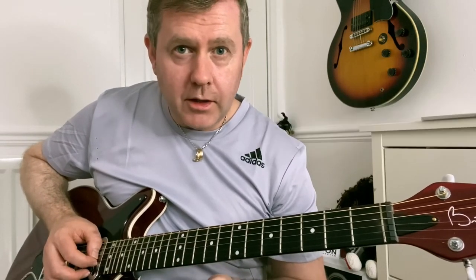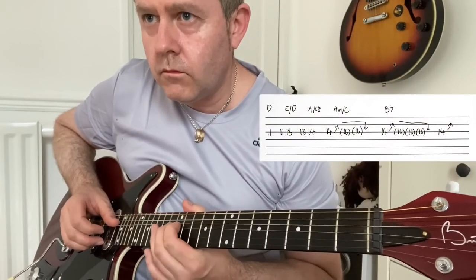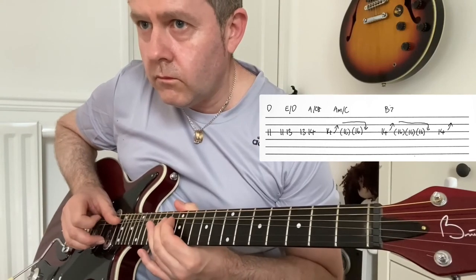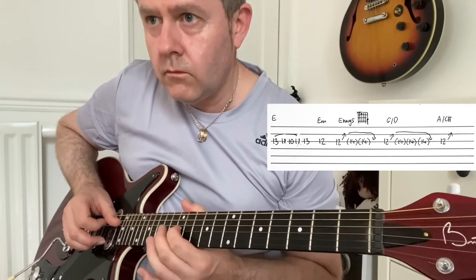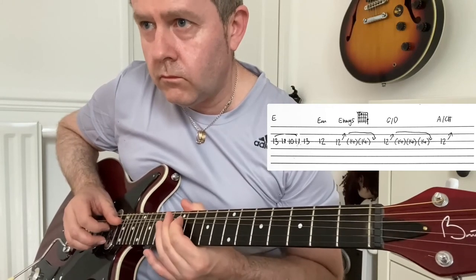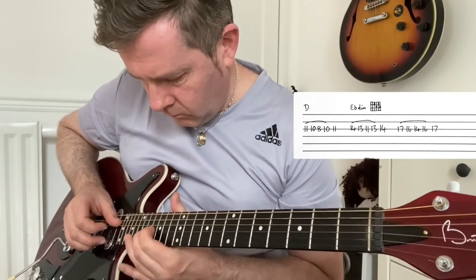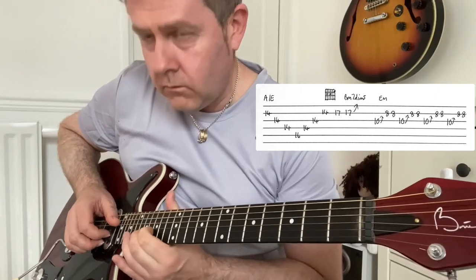All together it should sound like this — play it along with the track and we'll do it all. There we go. And then we have the 10th fret.